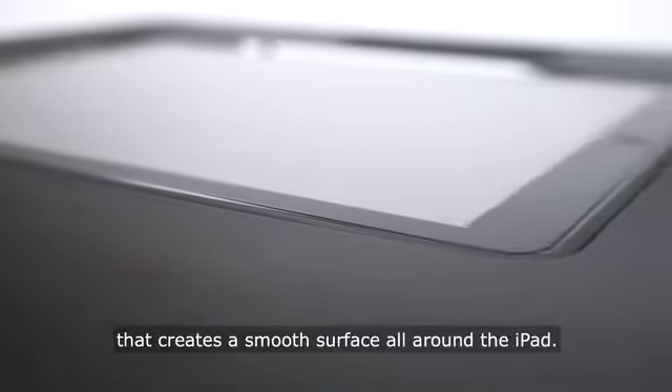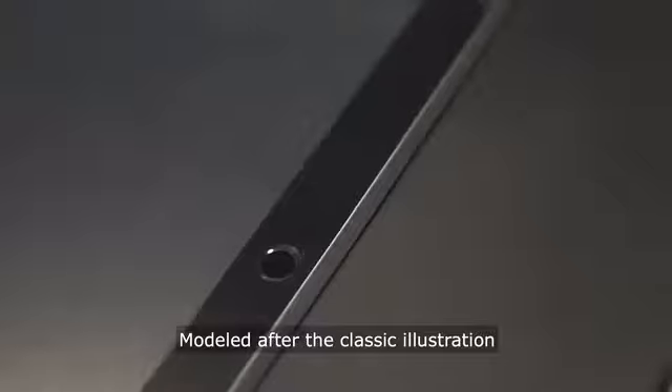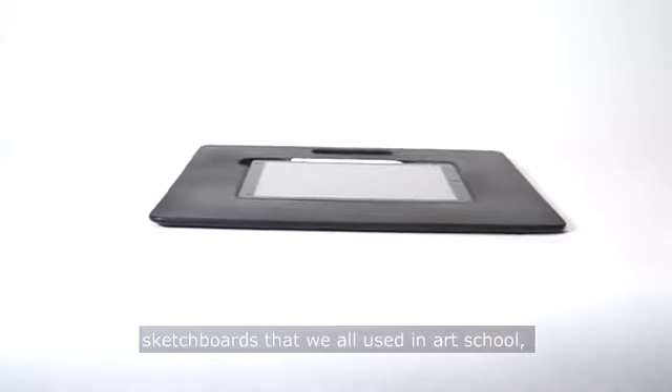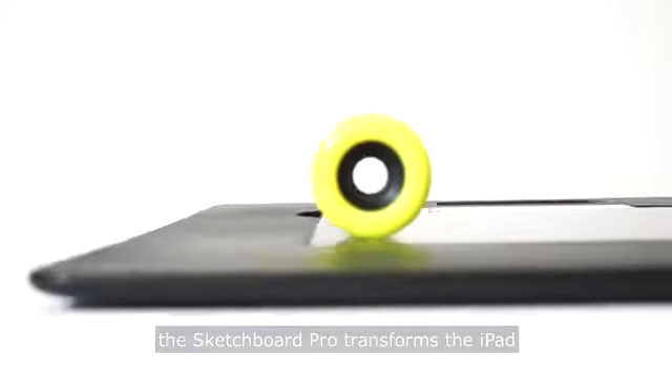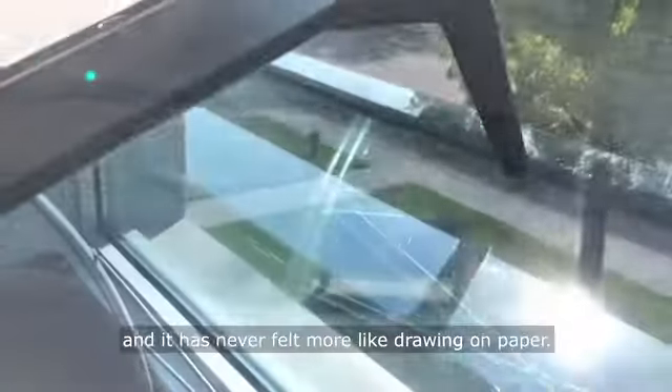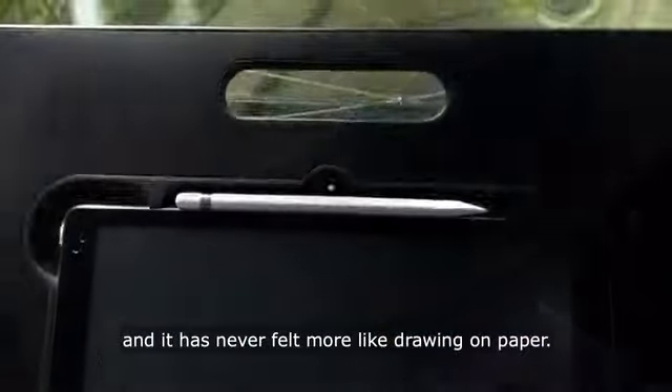Sketchboard Pro is an iPad stand that creates a smooth surface all around the iPad. Modeled after the classic illustration sketchboards that we all used in art school, the Sketchboard Pro transforms the iPad into a sheet of paper on a plane, so you get the benefits of drawing digitally and it has never felt more like drawing on paper.